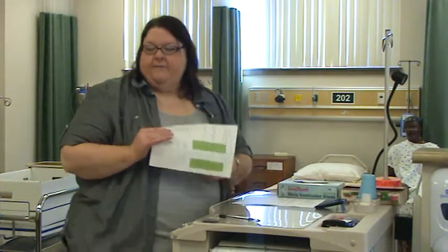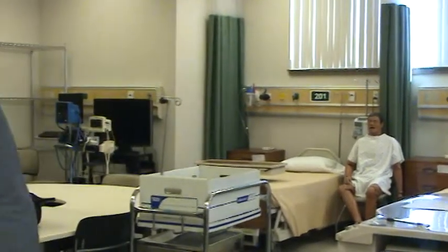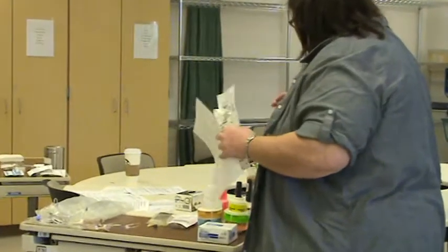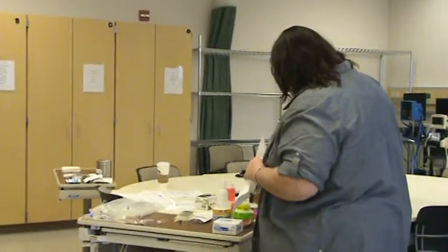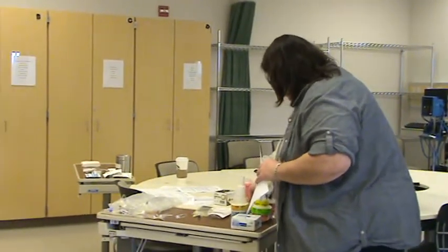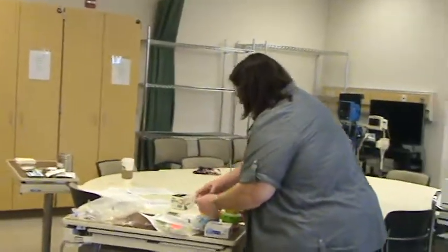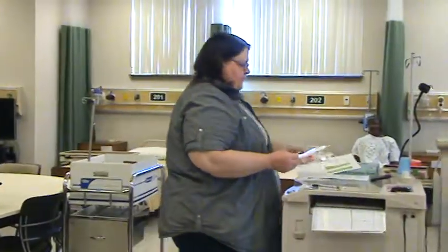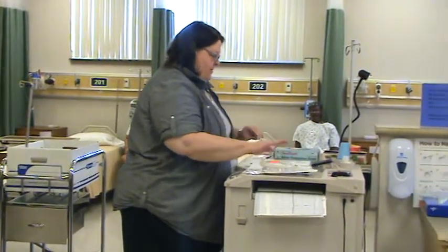My order is checked. Step two is assemble equipment. I'm going to take my MAR with me, come over to the med room, find my IV bag, find the correct tubing, and find a date-to-be-changed sticker. It's Monday, so I need the Thursday stickers. The rest of the equipment is at my cart.